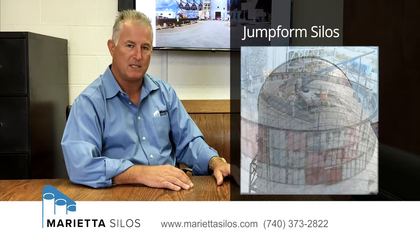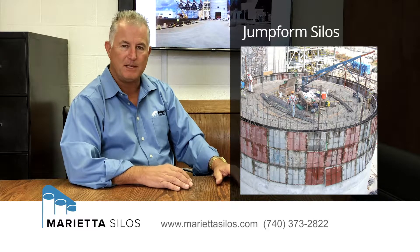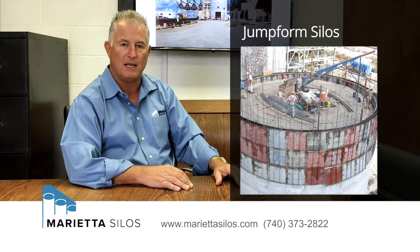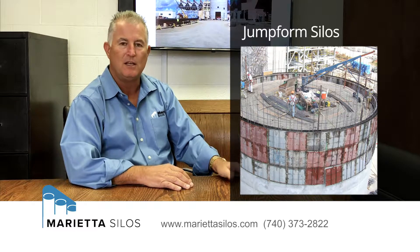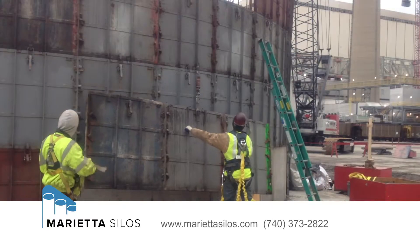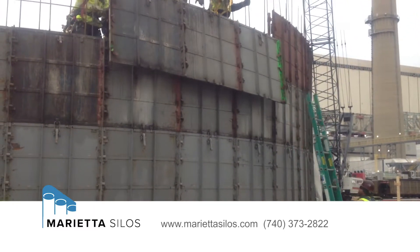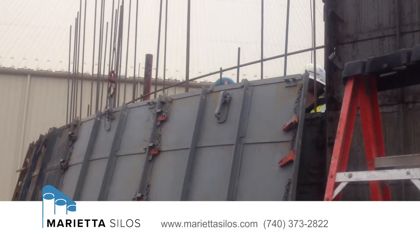A jump form system is produced with a jump form machine or rig. That piece of equipment is a combination form and scaffolding system that is used in a variety of different sizes — it can go from a diameter of 10 feet up to a diameter of 65 feet. The system is brought in much like an erector set, assembled to the size that you need for that particular job, and then set up to pour four feet of concrete at a time.